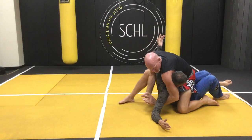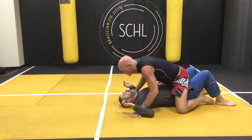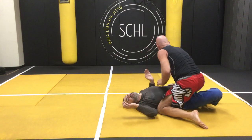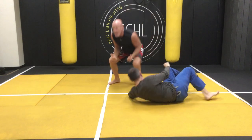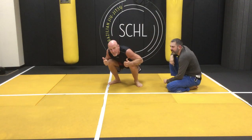From there, I'm going to come up and I've got just a wicked neck crank mount hook. Youth and skill — no match for old age and treachery. Stay very treacherous, my friends.